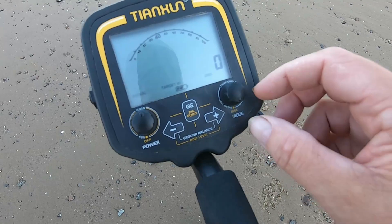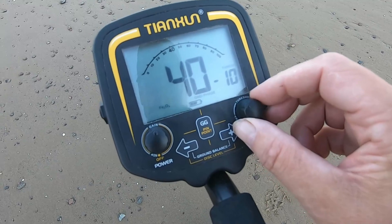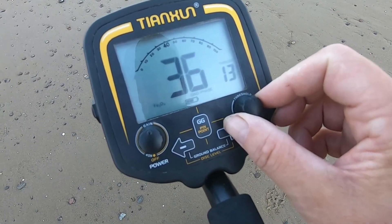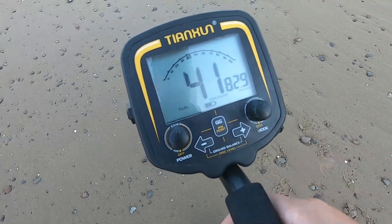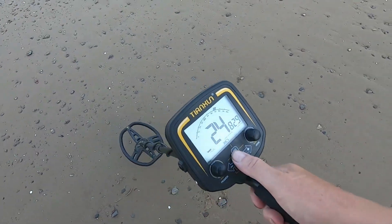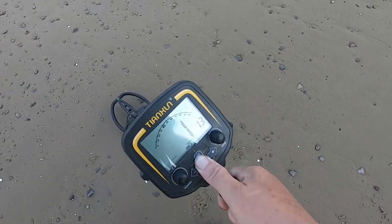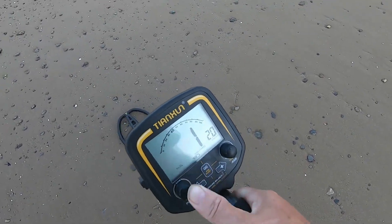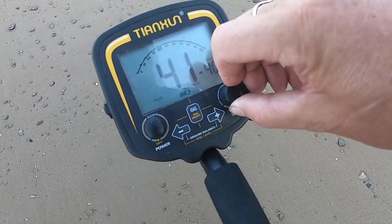We're going to go into ground balance. Switch it on until it starts buzzing. About there. And now we're going to press the ground grab and pump it onto the sand until it goes quiet. Like that — there you go. And then we take it all the way down to all metal.